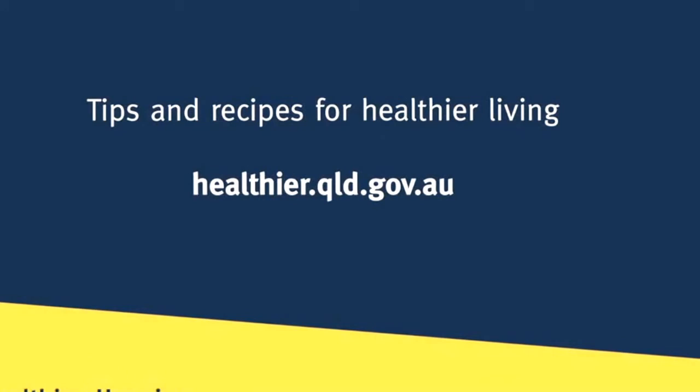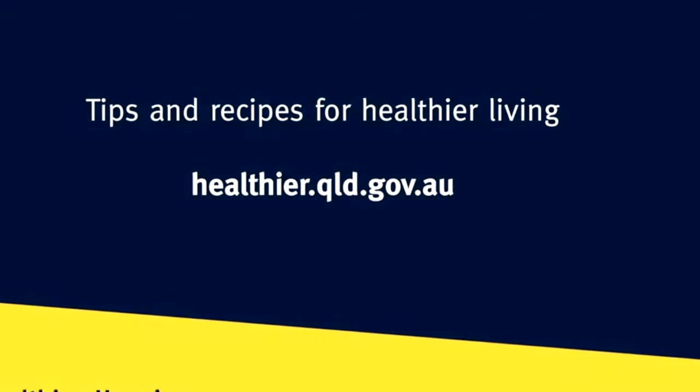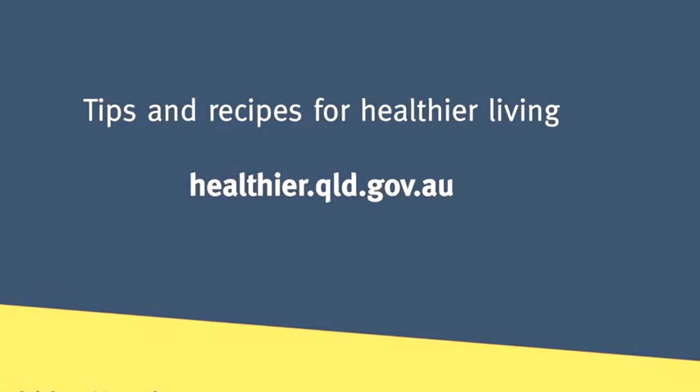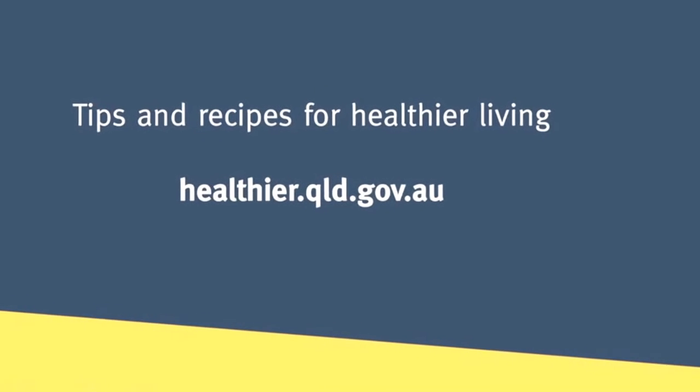If you're looking for some winning ideas for your next school lunch, check out our Healthier Happier website for some great recipes that are quick, healthy, convenient and best of all, delicious.